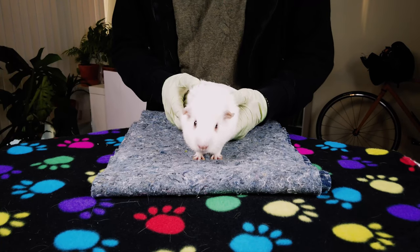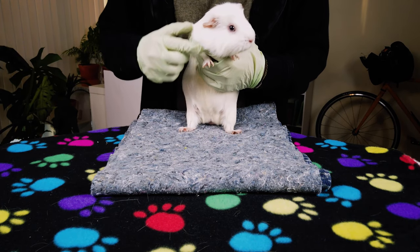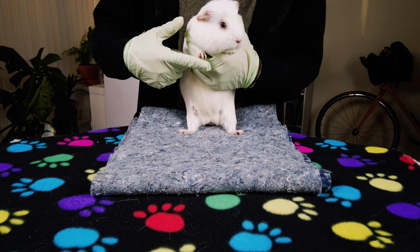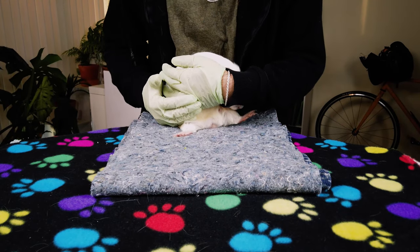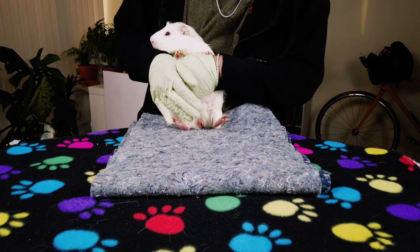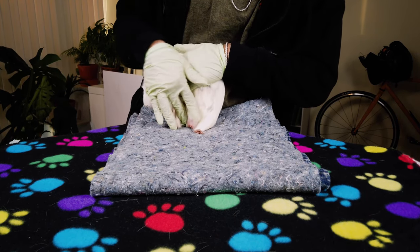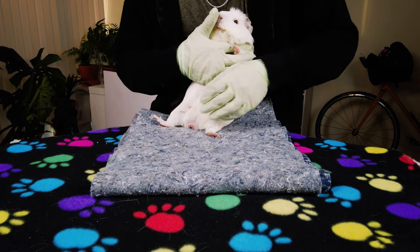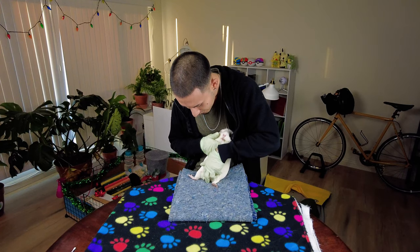I'm just so nervous — he can feel that too. So I pick him up, and I believe what she said is to put their little paw in between your hand right there — that gives you control over the guinea pig. Oh no, he's not happy with that. Then you're supposed to put your other hand right there. You put your finger and you do this — oh my god, I can't believe I'm doing this.